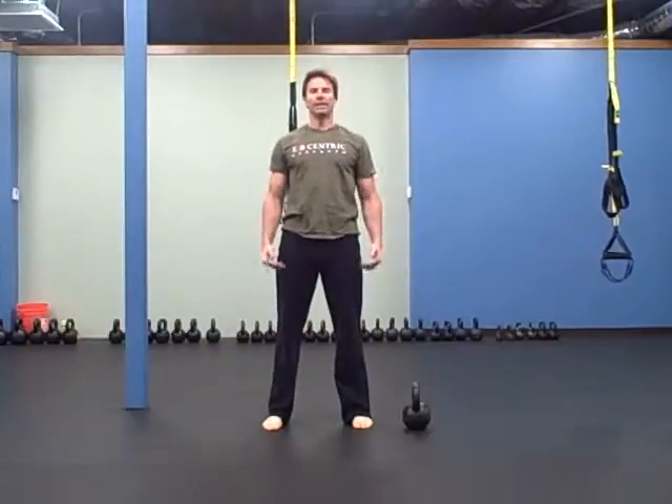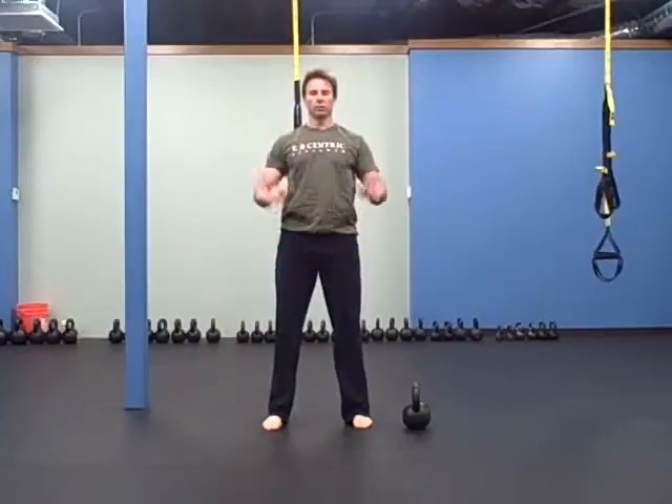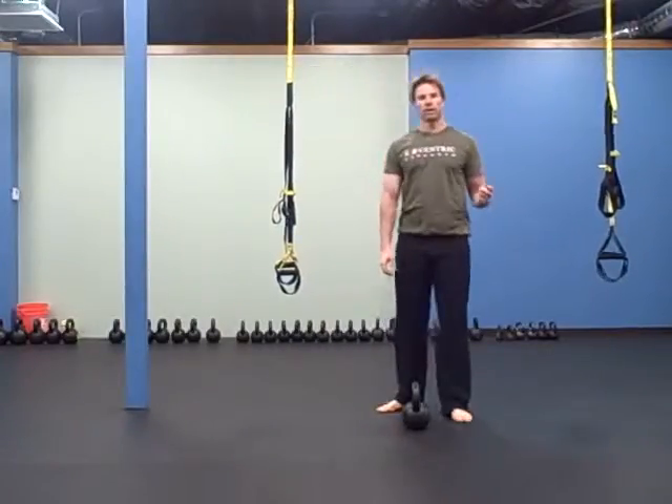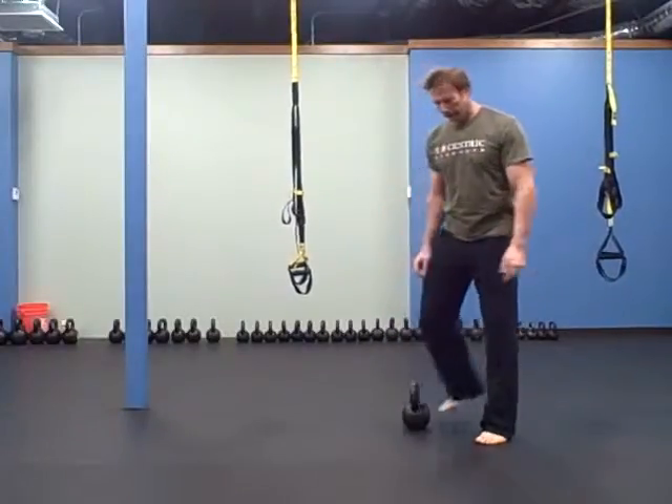50 squats, making sure your hips go at least to knee level, and if you can go a little lower as you start to warm up. Then 40 push-ups for men, 20 push-ups for women.